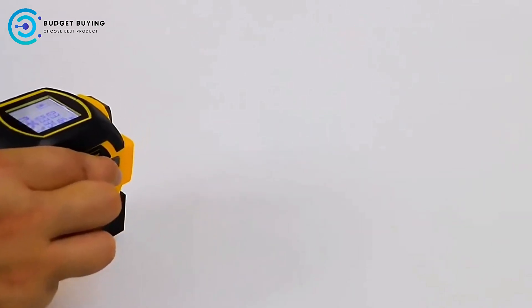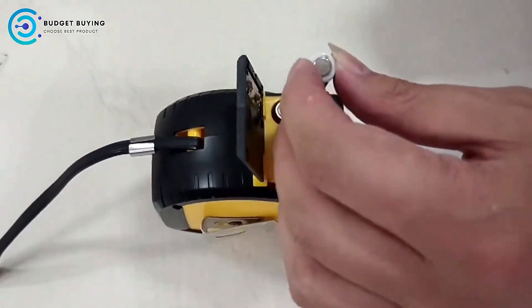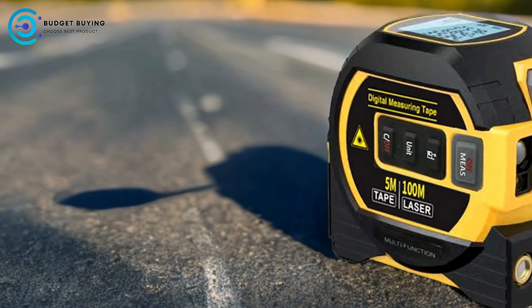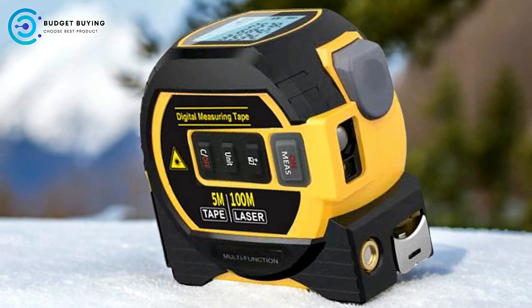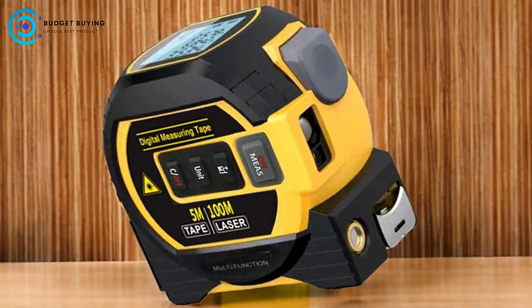Advanced Calculation Features: The inclusion of advanced calculation features, such as area, volume, and Pythagorean measurements, sets this digital tape measure apart from traditional models. These features allow users to perform complex calculations directly on the device, saving time and reducing the risk of errors associated with manual calculations. This is particularly useful for professionals in fields like construction, real estate, and architecture.